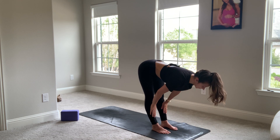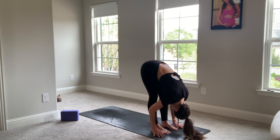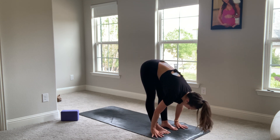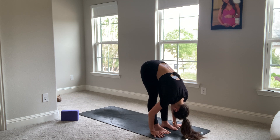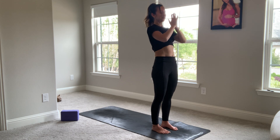Inhale, halfway lift. Exhale, plant your hands. Again, inhale, halfway lift. Exhale, plant your hands. We'll come all the way up. Breathe in. Exhale, hands to heart. Inhale, arms up. Exhale, fold forward fully with your heart.